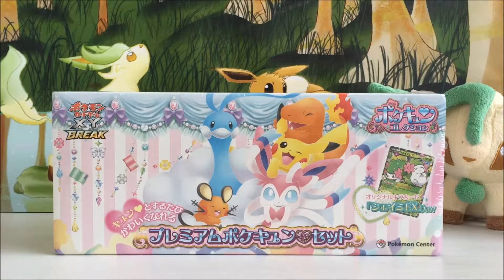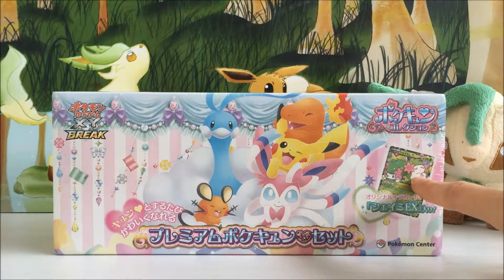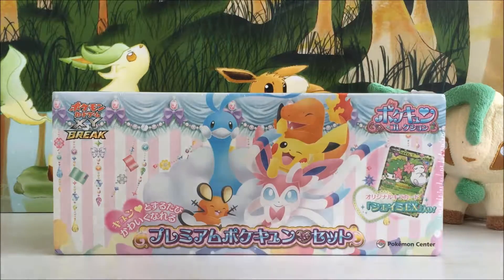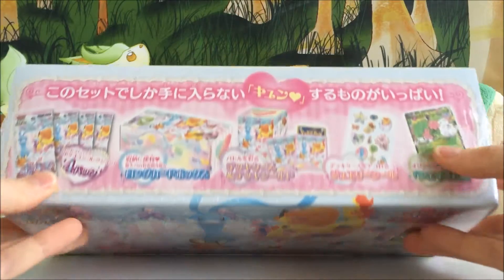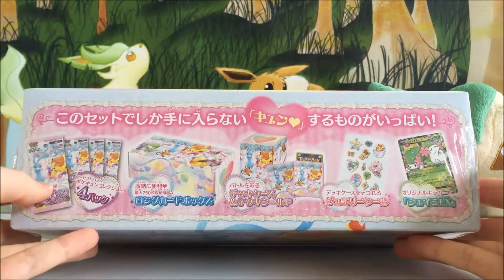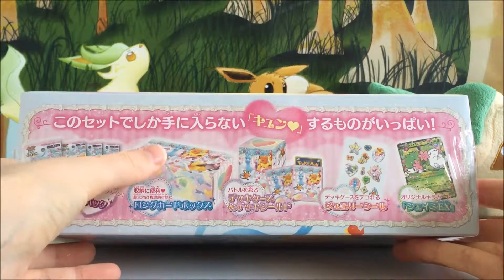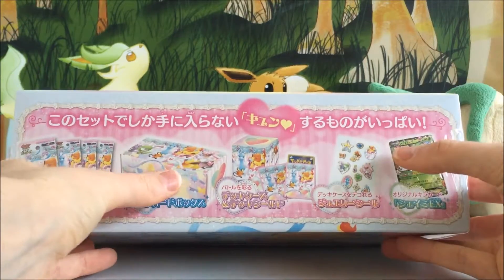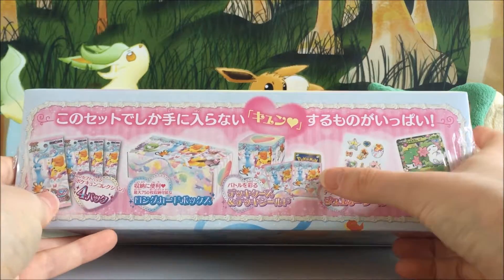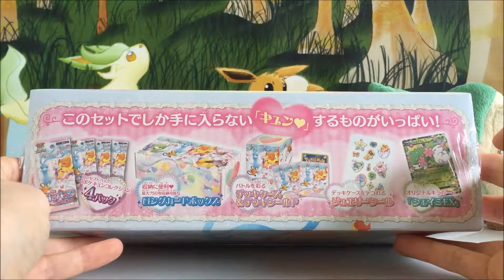We'll go all out — we'll buy a Pokecune booster box and we'll buy this awesome little collection box because you get this really, really cool Shaman EX and I just couldn't pass that up. You get four packs of the Pokecune collection, a card storage box, a deck box, some sleeves, some stickers and the Shaman EX card.